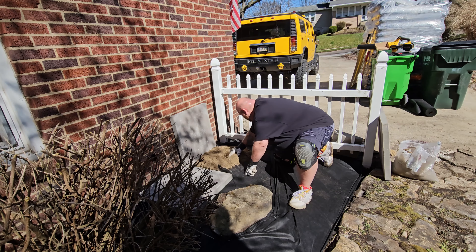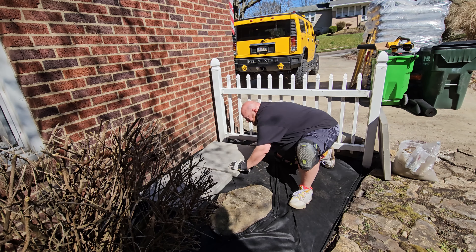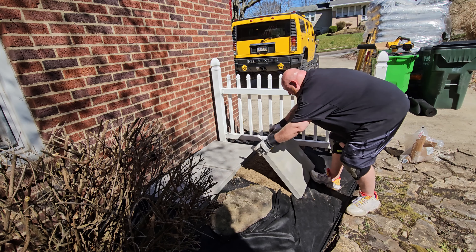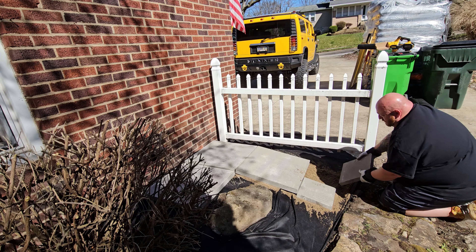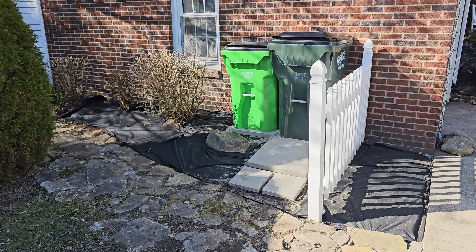In the last video I was saying that I want to start working on this area right here and make an area behind the fence for these two trash cans, because I'm sick and tired of looking at them, and probably the whole neighborhood is sick and tired of looking at them. So let's go ahead and just pull these out and put them over here for now.